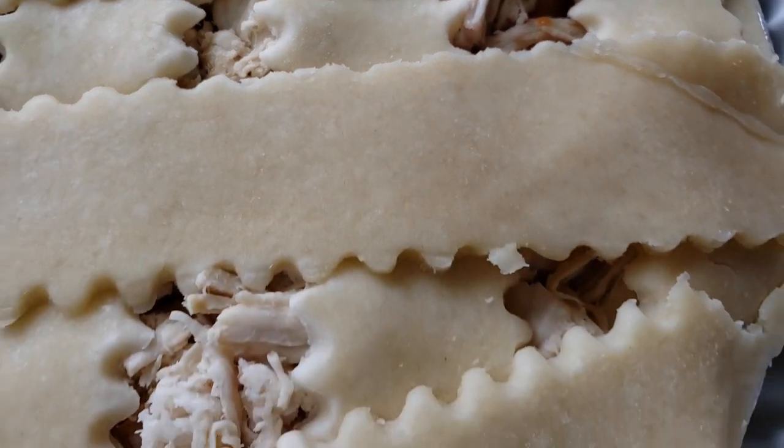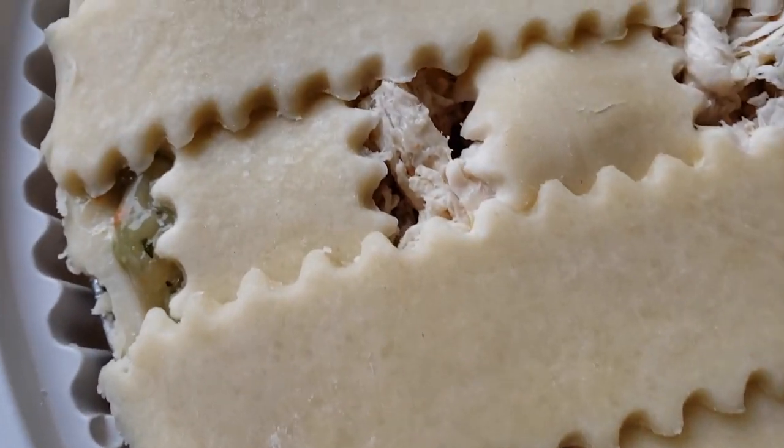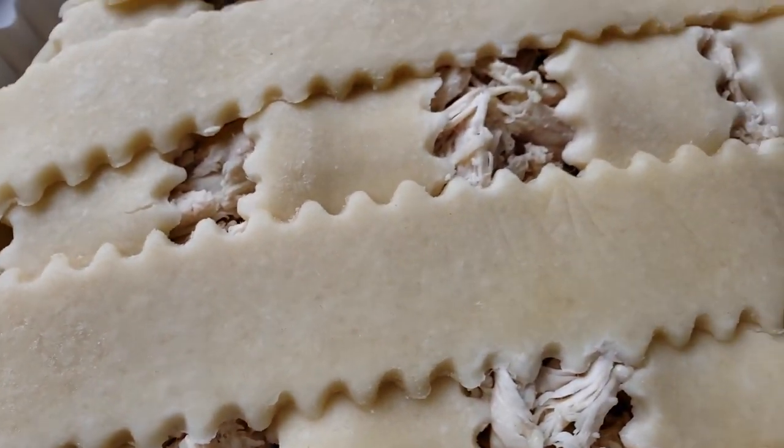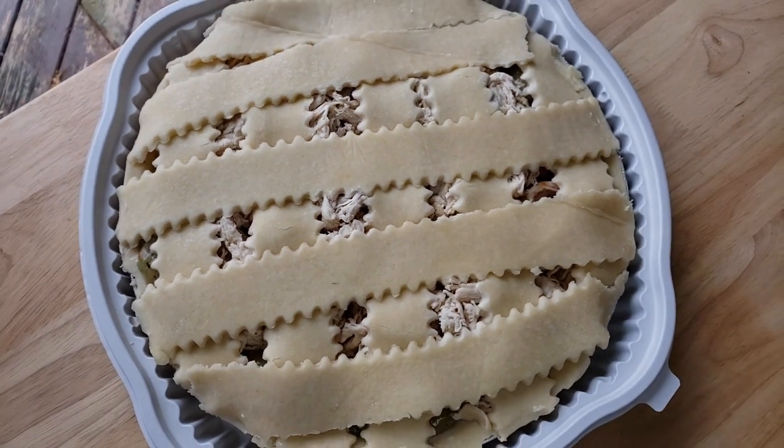This thing is just full of chicken — a lot of it. And here's the thing: whenever I cut into a pie slice and looked at the inside, it seemed like they just heaped all of the chicken on top and all of the gravy and veggies are on the bottom. So I'm curious to see how that's going to turn out.